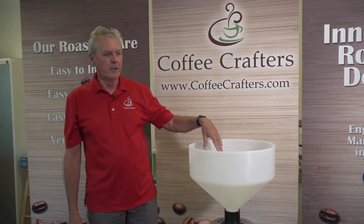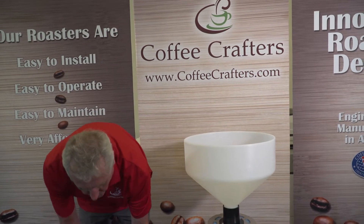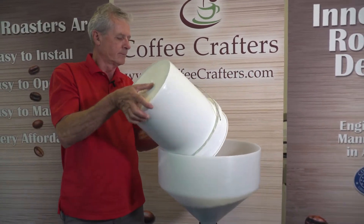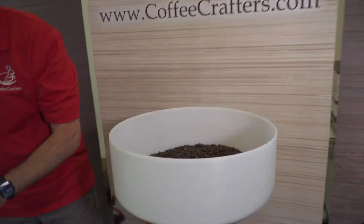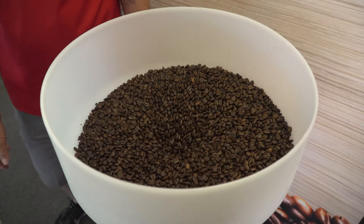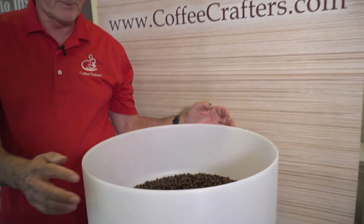You always want to turn it on first — the fan is going to be running — and then we'll dump the coffee in. We don't have to dump it in at a slow rate; we can just dump it all in. We'll see if we captured his rocks.